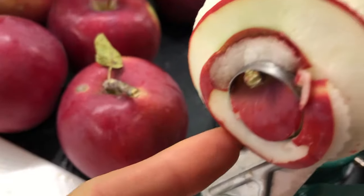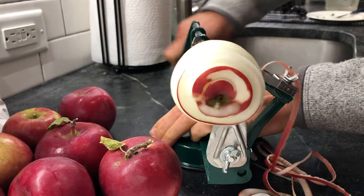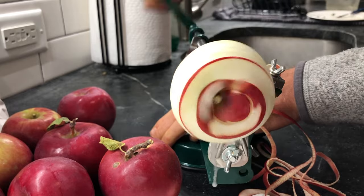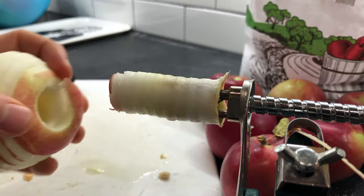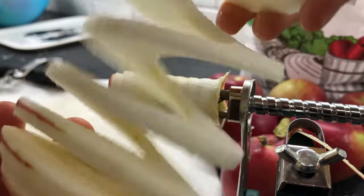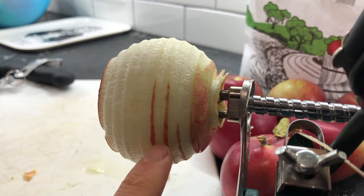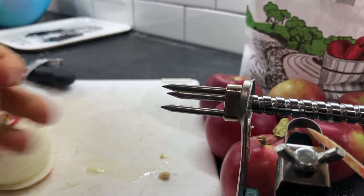You're getting a nice spiralized cut and the core is coming through here. Just take the apple off — perfect core. Spiralized apple. There's a slight bit of peel left on, so loosen by an eighth of a turn. Then pull the core straight off. That's what's remaining. Done.